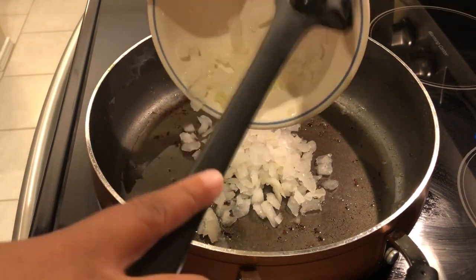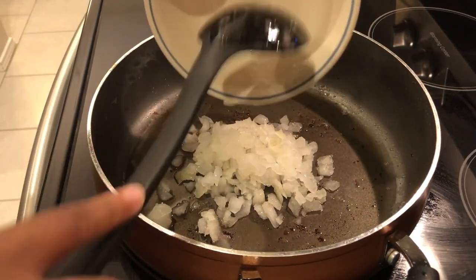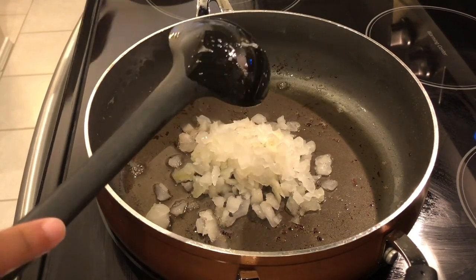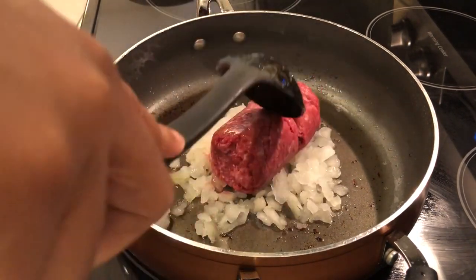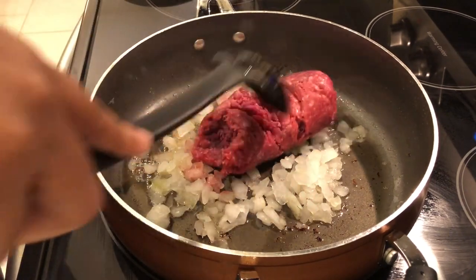I did drain most of the fat from the bacon, but I did leave some of that bacon grease in the pan. So I'm adding my onions and I'm going to add my ground beef — I'm using a lean ground beef — and I'm just going to let this cook up.